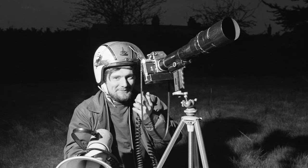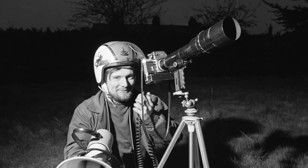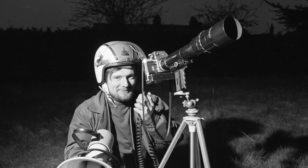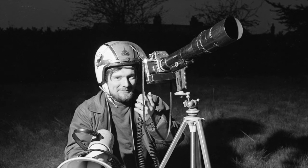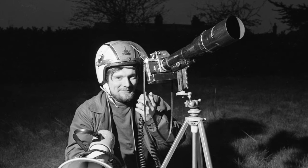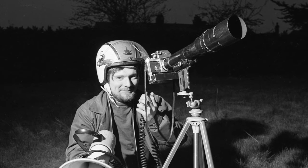The three lessons I draw from this assignment are as follows. First, whenever possible, try not to be pressured into shooting photographs when the conditions, in your view, are unfavourable. This is not always possible of course, but whenever it is, try and decide for yourself, and not have the decision decided by others.